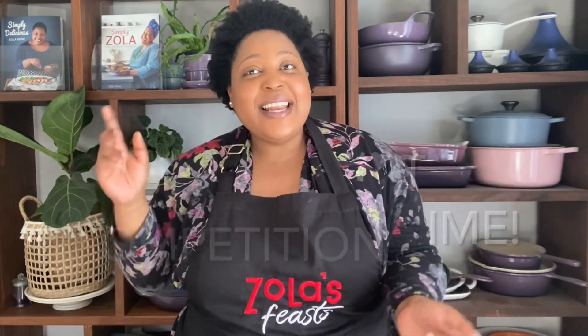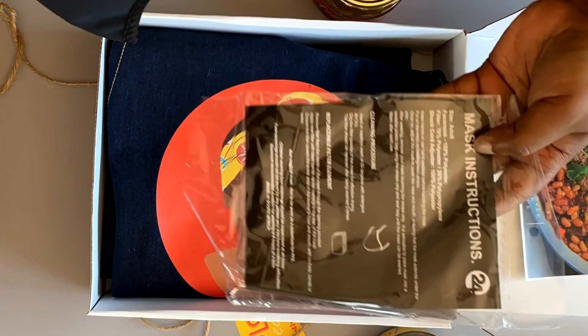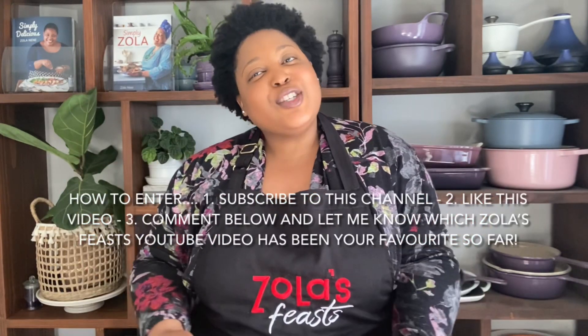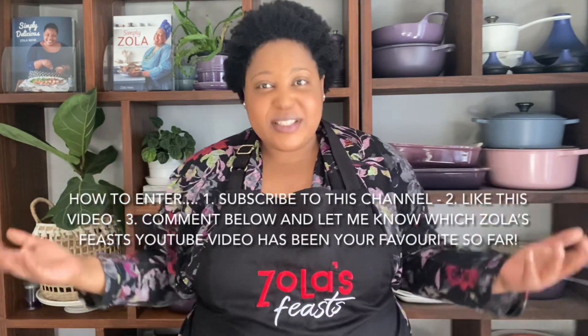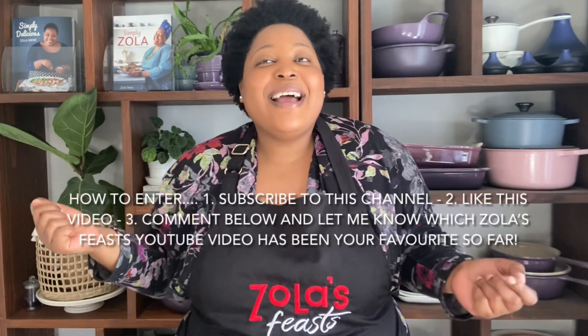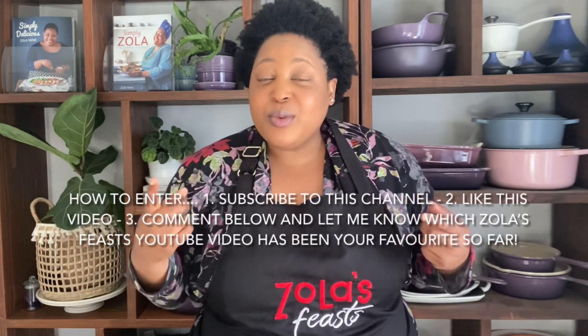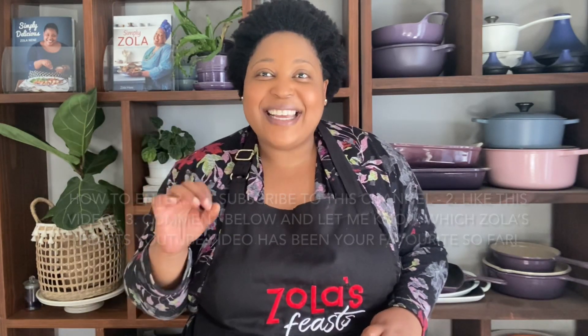I almost forgot to tell you how to enter the competition! I will be giving away two Zola's Feast festive boxes, which contain one of my signature aprons, my Zola's Feast spice mix, my Zola's Feast curry powder, and a Zola Nene mask — because you've got to stay safe out there. To win: subscribe to this channel, give this video a thumbs up, and comment below with your favorite Zola's Feast recipe. I will announce the winner on my community tab next week Friday. Good luck!